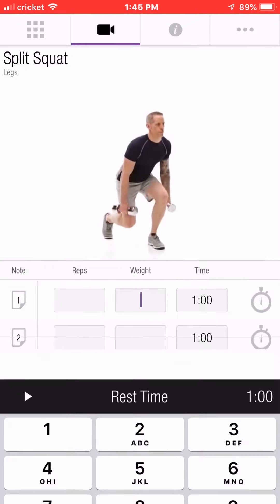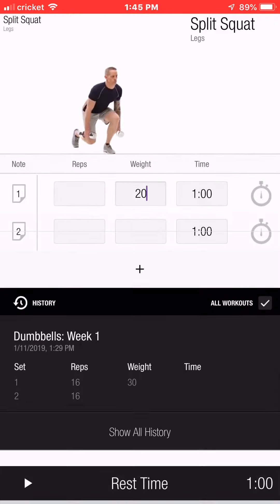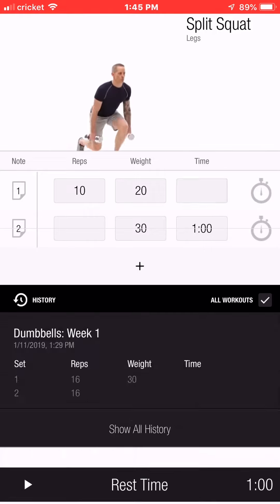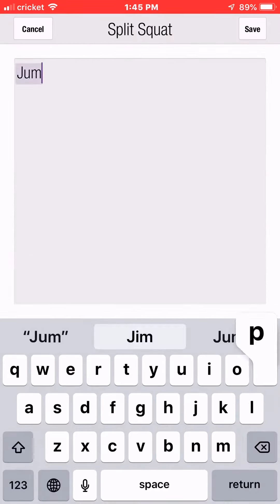Stand upright with your feet split front to back, holding dumbbells at your side. Lower your body toward the floor, bending at the hips and knees, and leaning your torso slightly forward with your weight on the front leg. Push up through the front leg to return to the starting position, keeping your back flat and your head up throughout the movement.